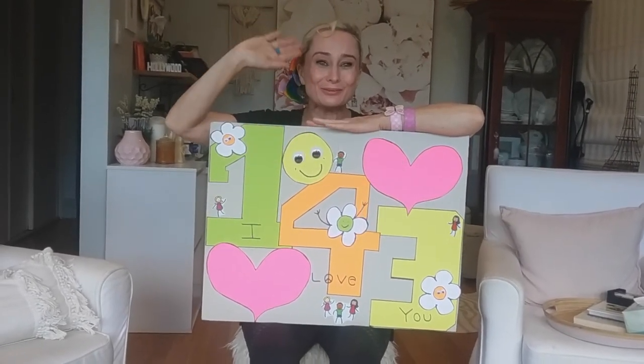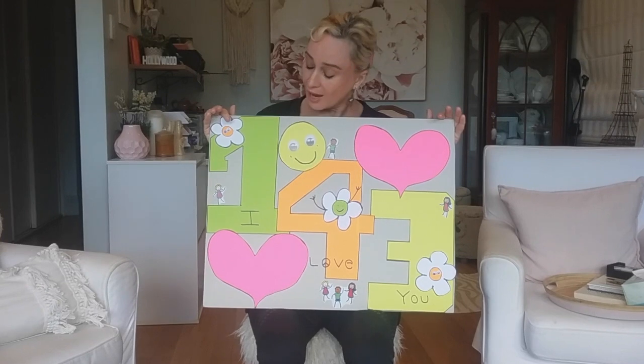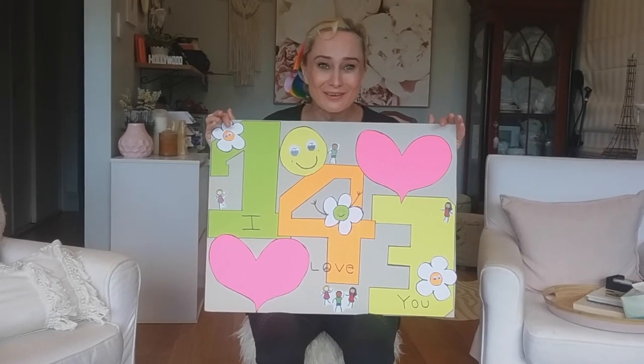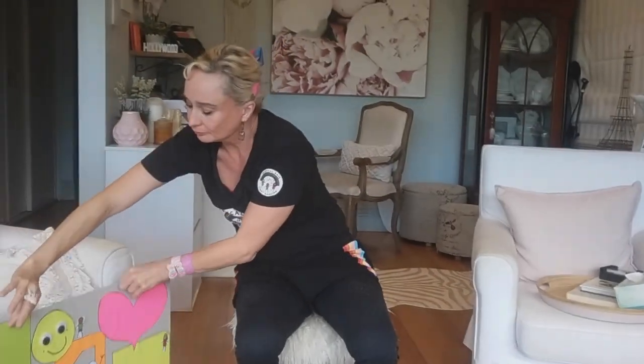Oh hello beautiful children, it's Magic Jenny! Remember last time I did my video, I said that we can sing our favorite song together. One, four, three, I love you. Are you ready? Don't forget to clap your hands. Here we go.